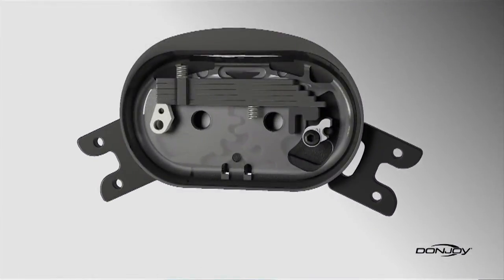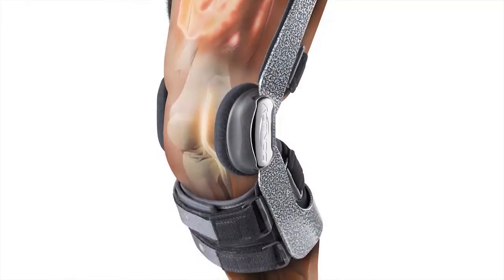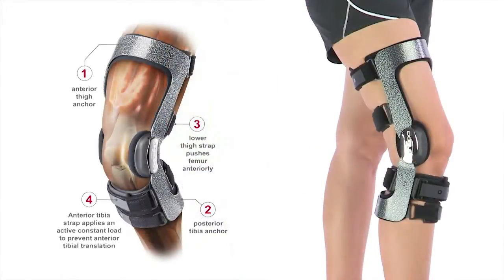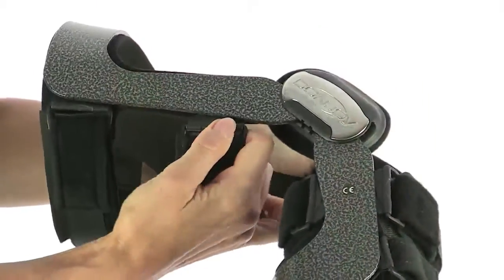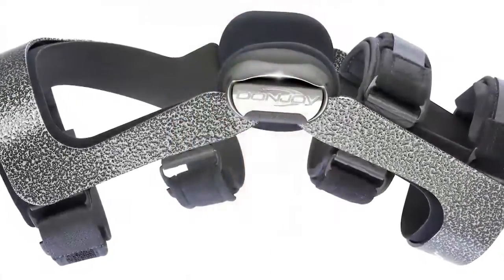The clinically proven Force Point hinge reduces the amount of time your knee is in the at-risk position, which lowers the risk of tearing or re-tearing your ACL. The four-points-of-leverage system significantly reduces the strain on your ACL when running, jumping, or cutting. The swiveling strap tabs accommodate leg movement while providing increased comfort.